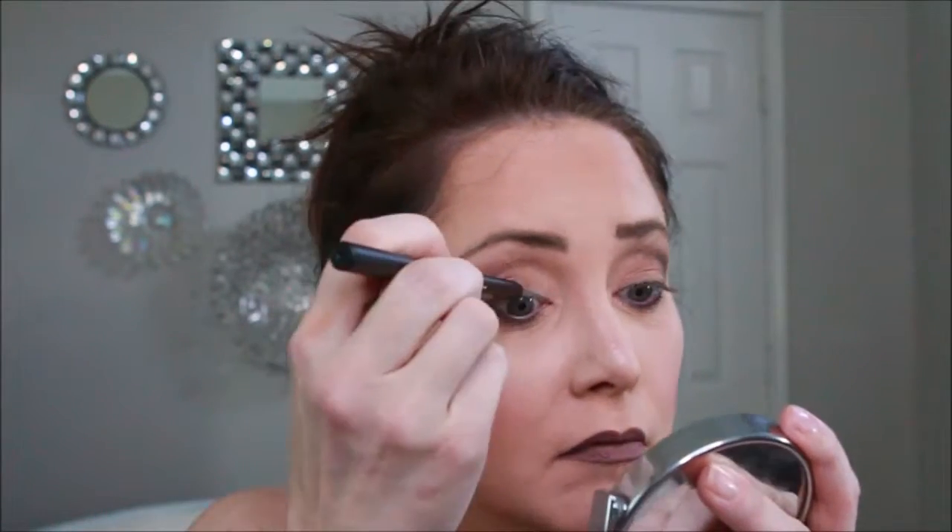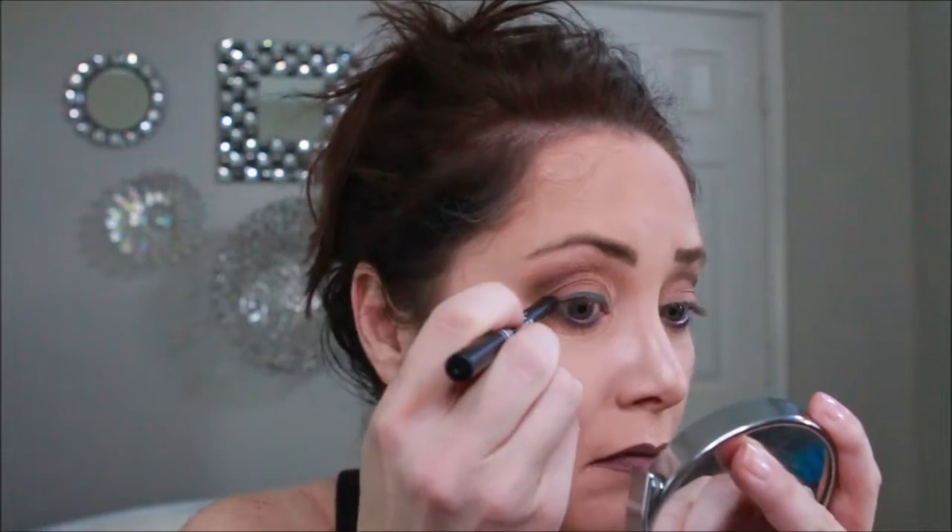Now we're going to try the coal eyeliner in smoke on the upper line. That one went on better than I'm used to with these types of eyeliners. They're winning me back — just not with their eyeshadow.